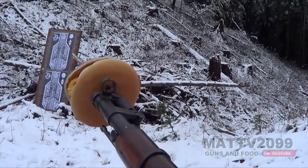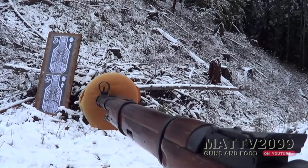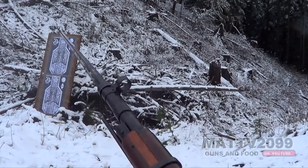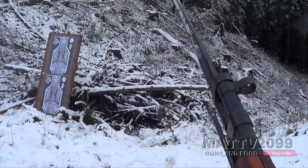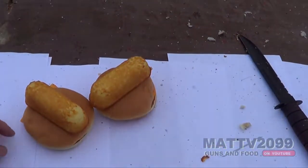Mosin brand Mosin Twinkie Cheeseburger. That was yummy. Holy shit, damn that was good. That was so yummy.